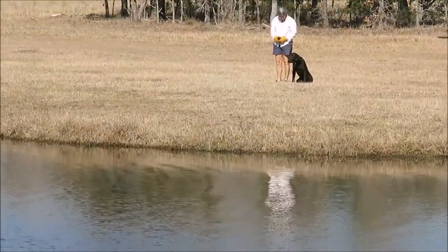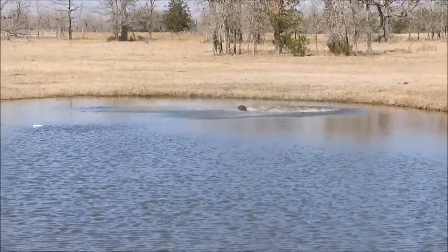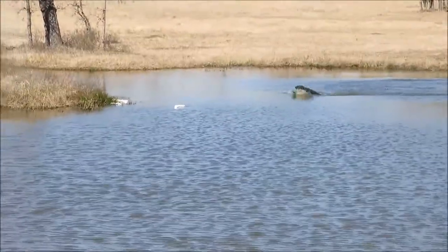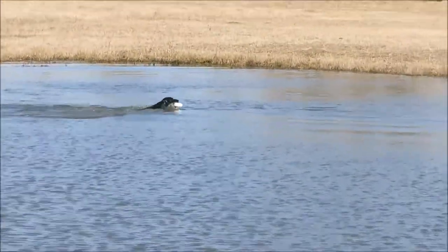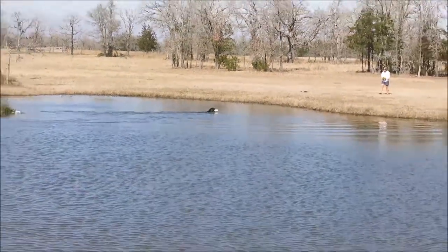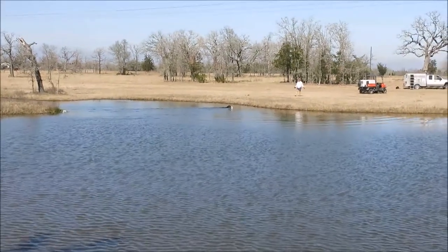So then we took advantage of short weather this winter to send him to a water pile. Danner is a very exuberant water dog, so we had a 70 degree day and thought we would just do a little bit of water work.